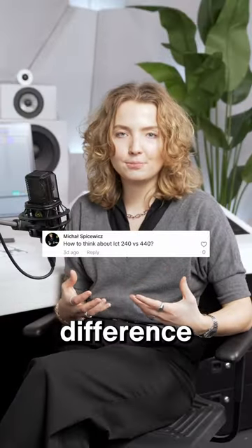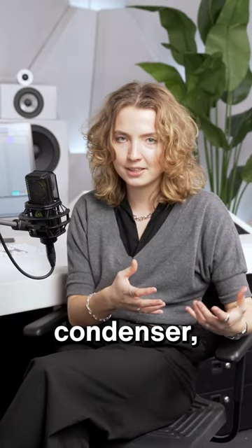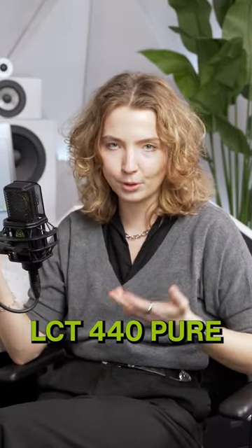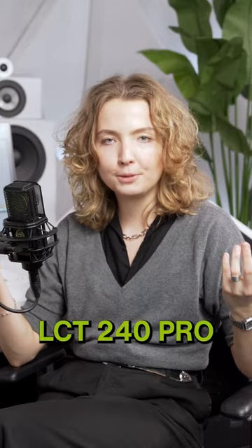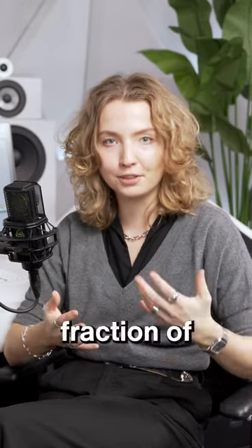The biggest and clearest difference between the two is that the LCT240 Pro is a small diaphragm condenser, while the LCT440 Pure is a large diaphragm condenser. The LCT240 Pro is a budget version of the LCT440 Pure. The 440 Pure will offer you a little bit more flexibility because you can probably use it on more instruments, while the LCT240 Pro gives you a fantastic record-ready sound for a fraction of the price.